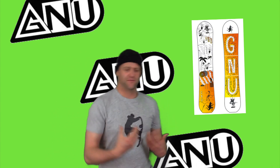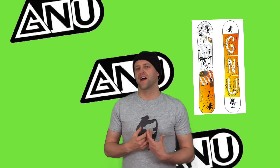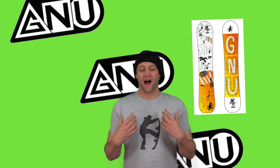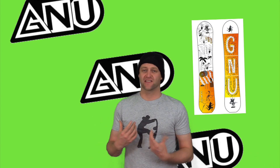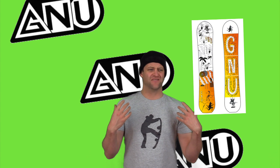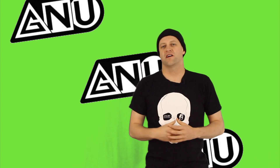I definitely recommend this board for someone that's park-centric, maybe a solid intermediate rider that's progressing, doesn't mind that there's a little bit of setback to it, and wants a softer play to it. This is just a fun all-around board. It was kind of an homage back to directional twin boards for me — I had a blast on it. I love the shape of it. It's snappy when you need it to be but just very playful, and you can manipulate it how you want.